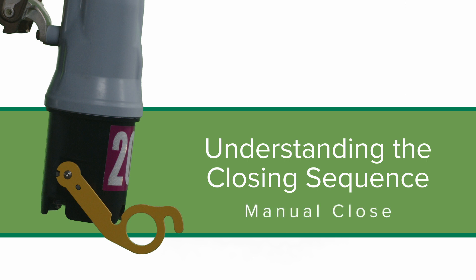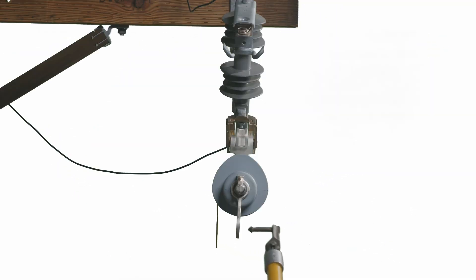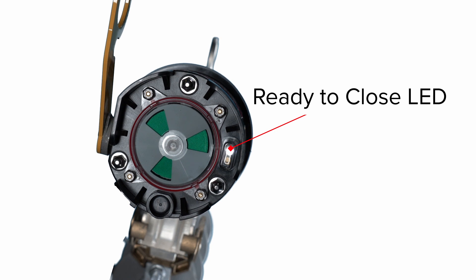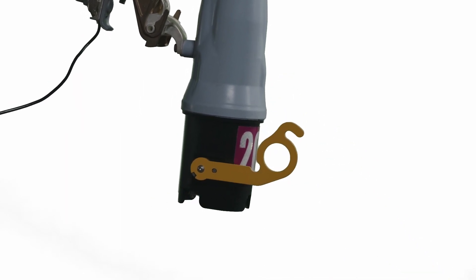Option 2: Manual Close. Place the manual operating lever into the down position prior to closing the unit into the cutout mounting or less than 35 seconds after the charging LED has begun blinking. Wait until the Ready to Close LED is solidly lit. At that time, the unit can be closed manually by moving the manual operating lever to the up position. Three seconds after the lever is moved to the up position, the vacuum interrupter will close.